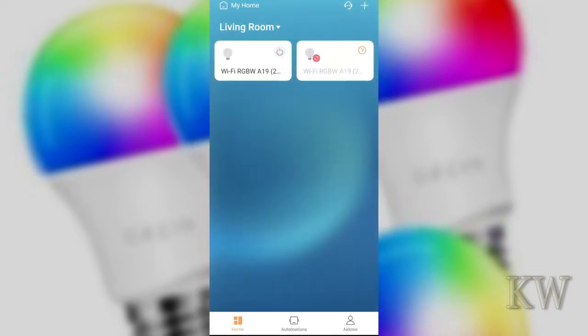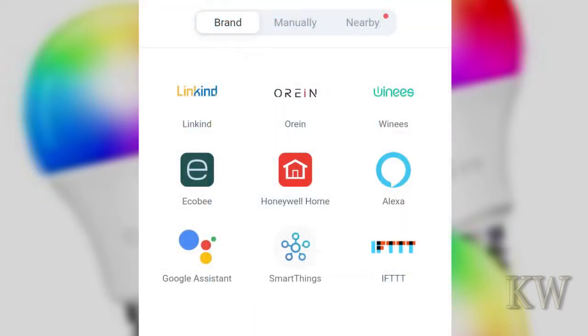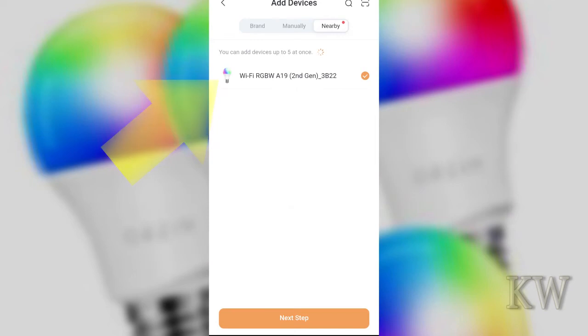Once logged in, you can see I've got a couple bulbs already. To add a new bulb, tap the plus sign at the top right-hand corner and add a device. You'll see an Orion option — don't click on that, you'll waste your time; it does a discovery that doesn't work at all. Instead, click on manually or nearby at the top. Make sure your bulb is turned on — it'll blink twice and cycle through colors. When adding manually, make sure you pick the A19 bulb. Never detect it as an E26. You can see here it's detecting an A19 Wi-Fi bulb.